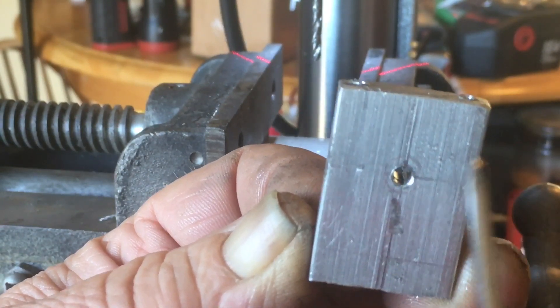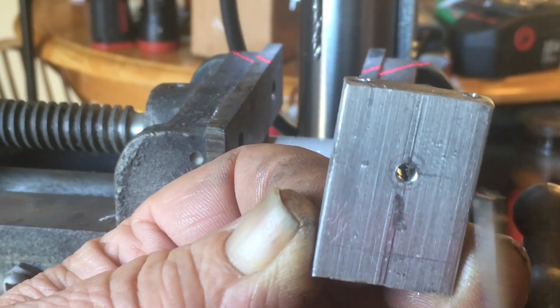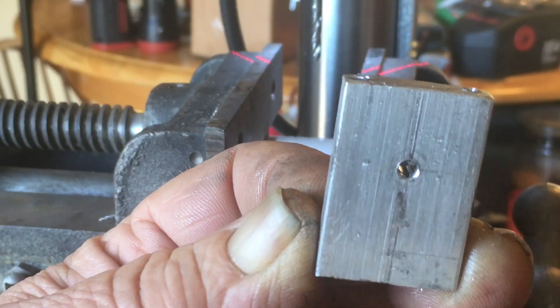I'll cut this in half. Then, I'll bolt it back together again with some screws that I had re-tapped. And then, I will bore out the center here for my bronze bushing.